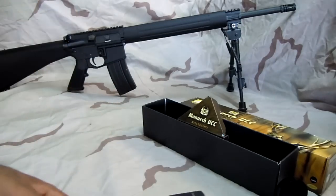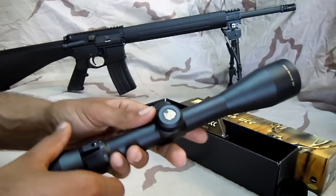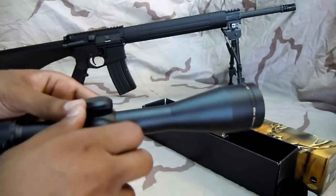This is going to go on this AR right here in the background, and I have a scope mount for it — the Nikon M223 scope mount. You can check that review out; I'll leave a link right here.